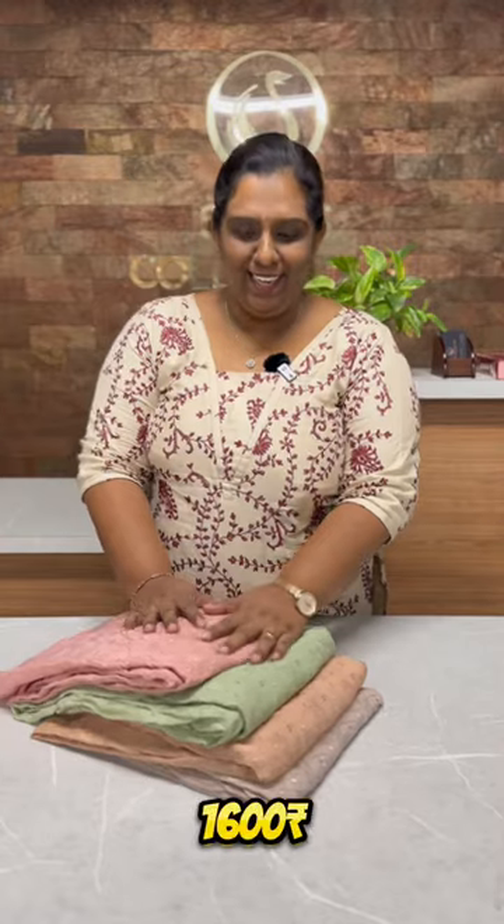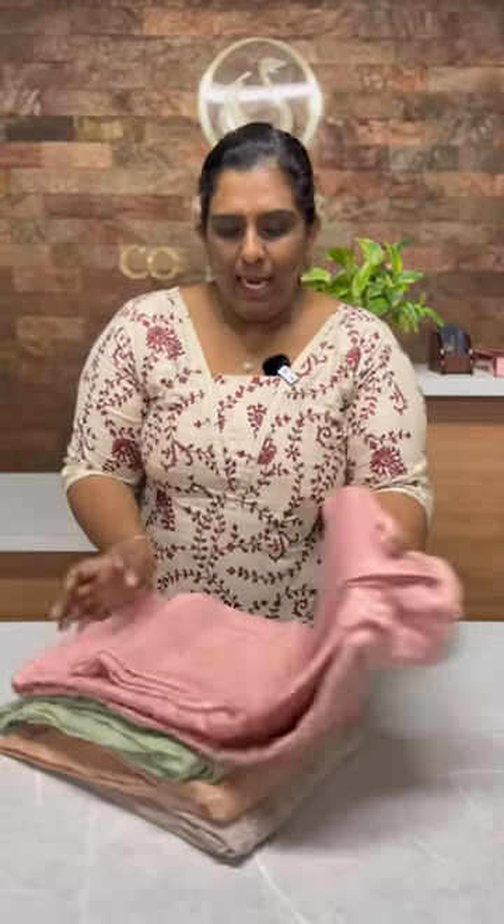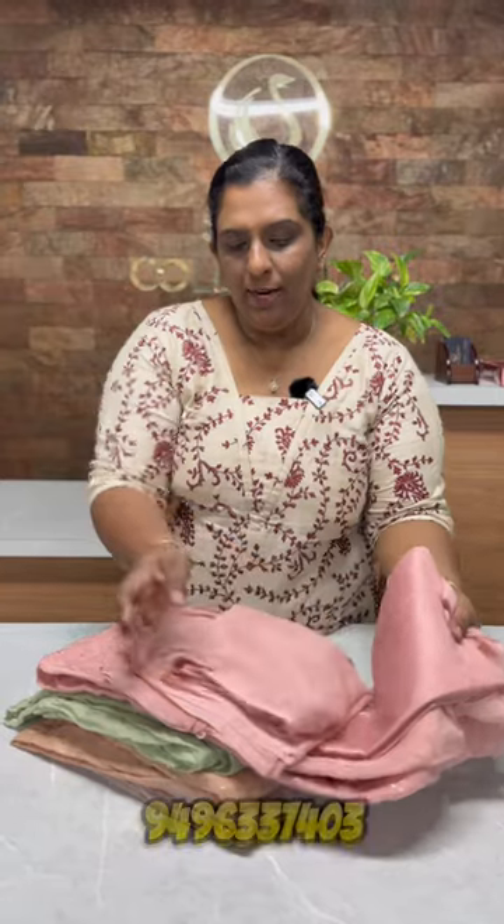In the 1600 range, viscose organza fabric in 4 pastel shades. Top of the top, transparent sequence, thread embroidered. The same shade is a chiffon, and we have a collection of mirrors that we are going to buy in the salwar sets. This is a daily wear item — great party wear and a great salwar set — a budget buy collection.